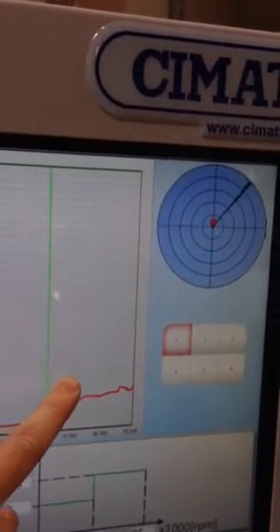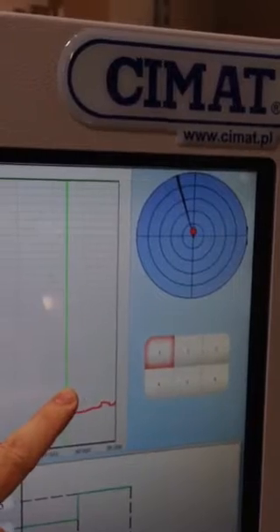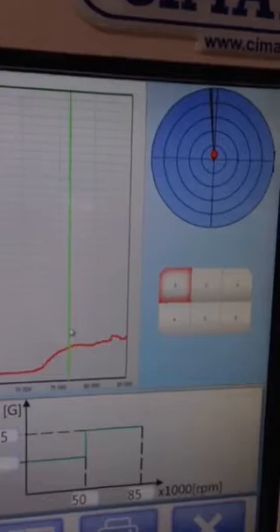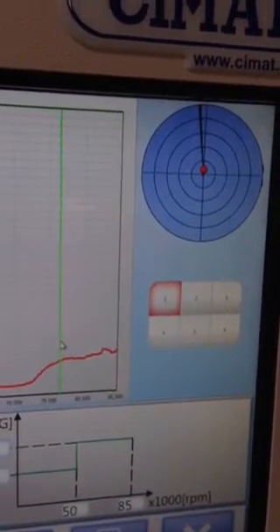That dial is where the exact unbalance is located. So, for example, right here the unbalance is more or less at 12 o'clock. So when I showed you earlier that white line, you would grind on the nut at that position.